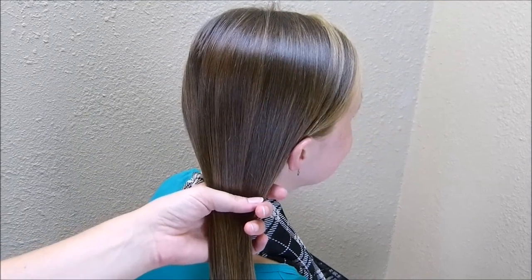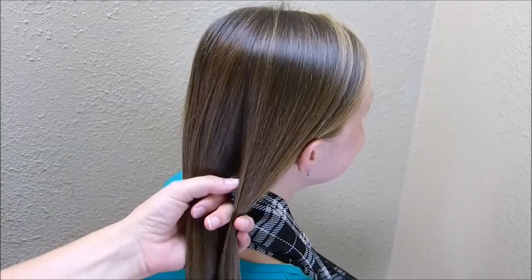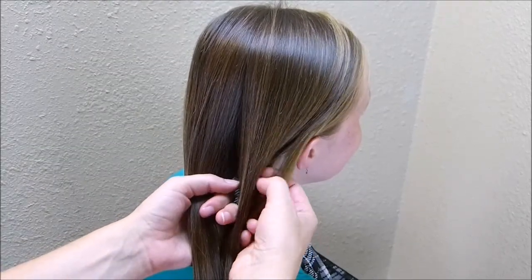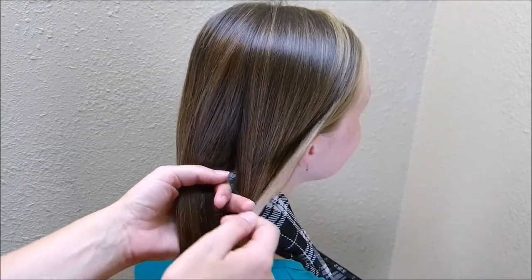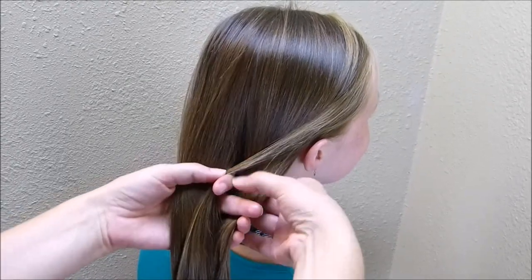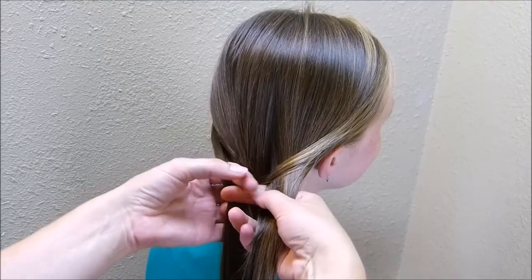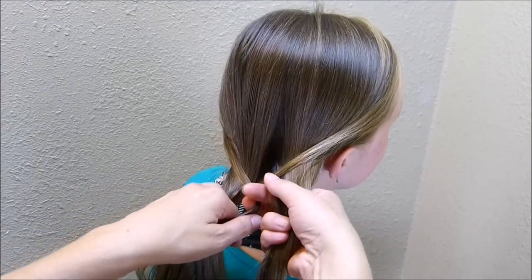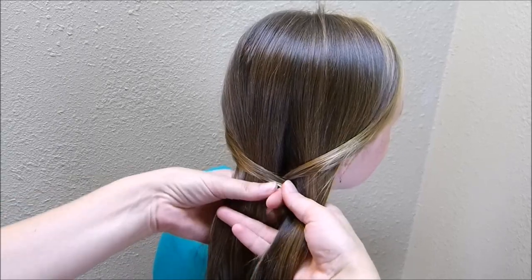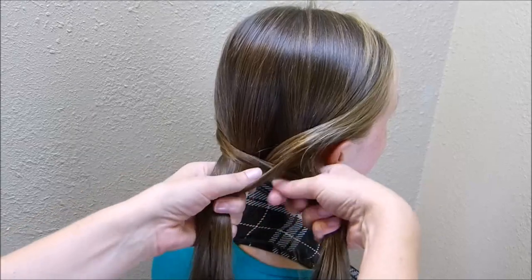I'm going to begin this braid the same way I would a regular fishtail braid, so I'm splitting her hair in half. Then I'm going to take a small strand from the outside of the section on the right and cross it over to the section on the left. Then I'm going to take a small strand from the outside of the section on the left and cross it over to the section on the right. I'm just going to repeat this a few times so that I have a decent start to the fishtail braid.